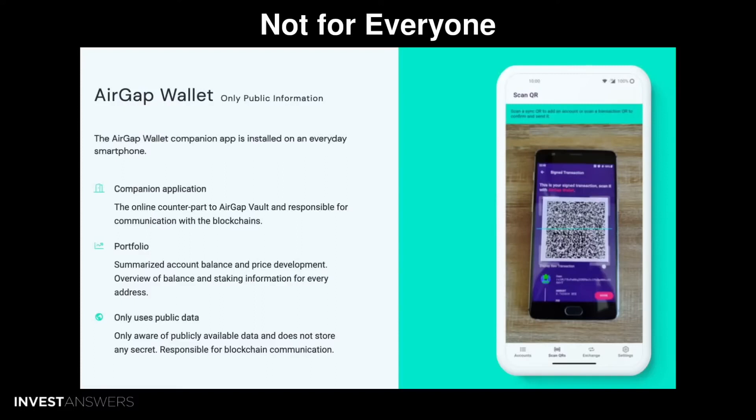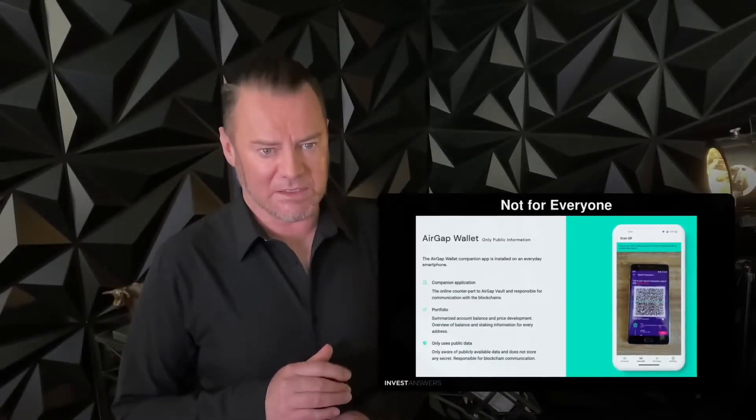It's best not to have any other apps on the offline device except for airgap.it. For many people, this might just not be feasible, and you're better off buying another wallet. So remember all of those little tidbits.